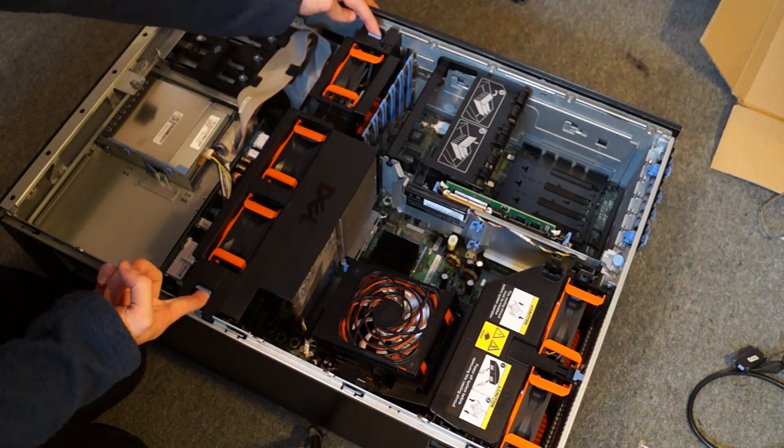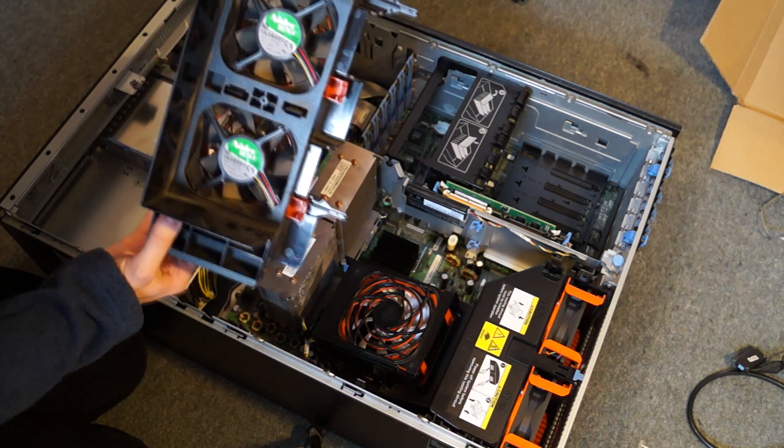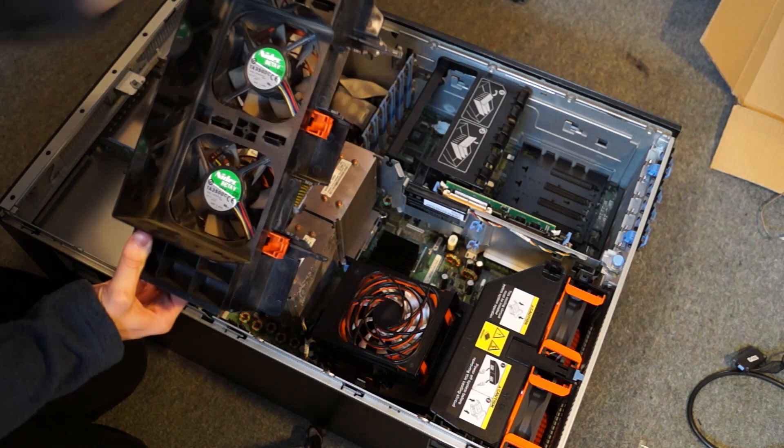To take this out you just push these two in and hopefully it falls out. So you've got your three fans there — you can see the difference.